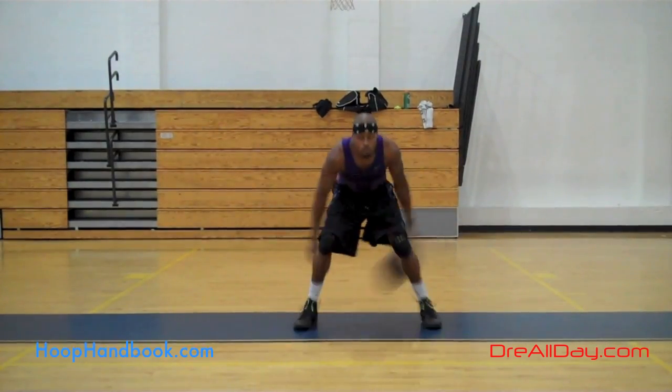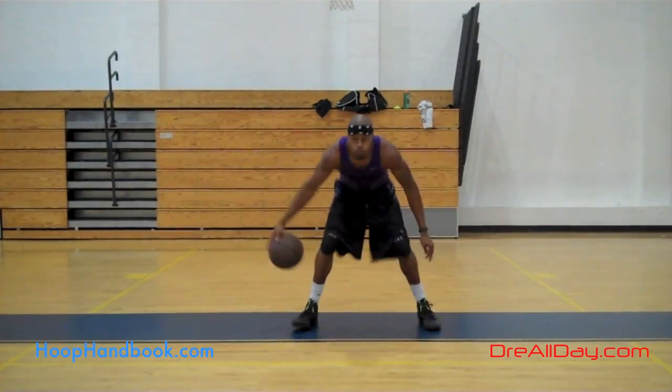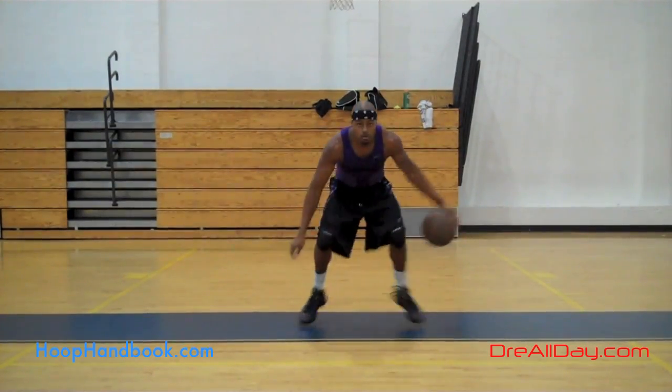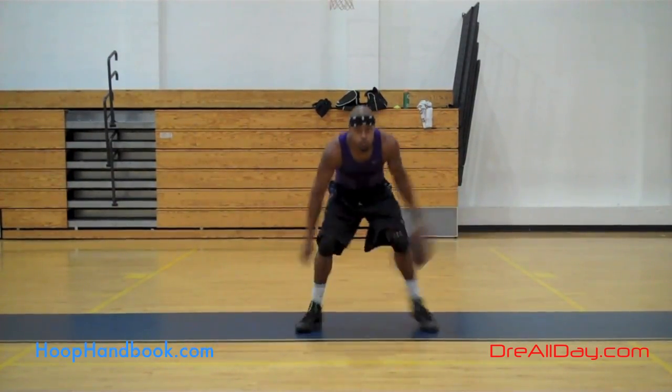In this drill I'm going crossover behind the back, then a crossover in front of the body. Behind the back, in front — and as you can see I'm hopping forwards and backwards with each dribble.